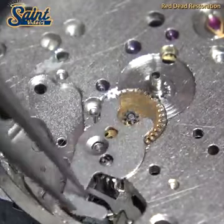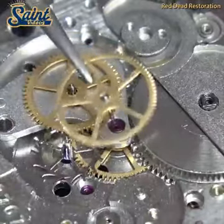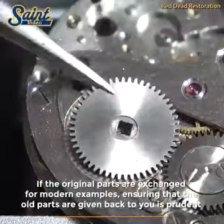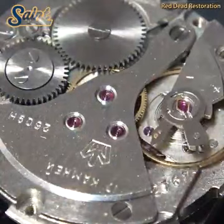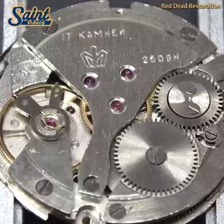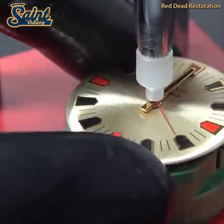Some claim original crystals should be left as is, arguing that replacement can devalue the timepiece. If a crystal is original and in working order, keeping it will do no harm. However, the crystal is the first line of defense against the elements and if damaged, should be replaced. Replacing a damaged crystal with a correct original crystal is good practice as it ensures the dial, hands, and movement are protected. Leaving a cracked or damaged crystal can allow moisture or dirt to enter, causing irreparable damage in some cases, and the value of the watch will certainly decline.